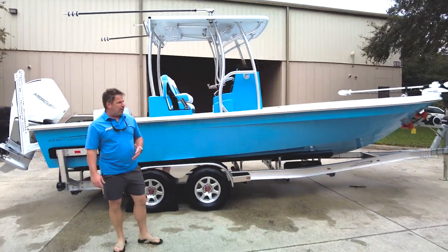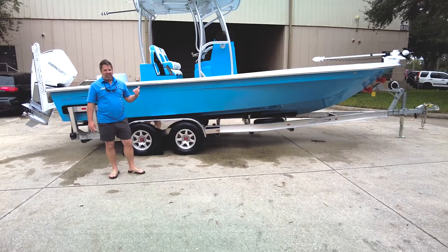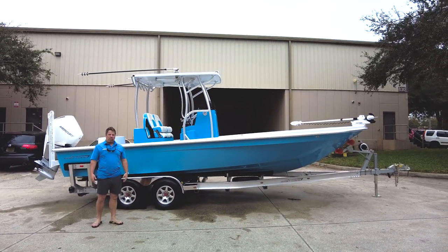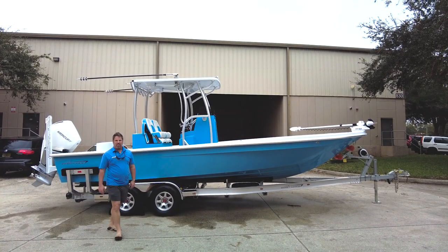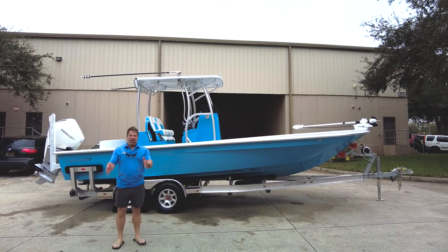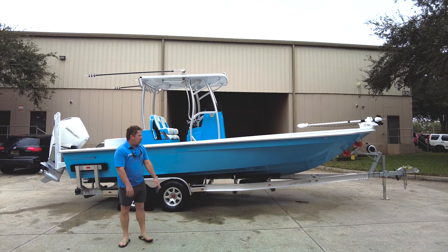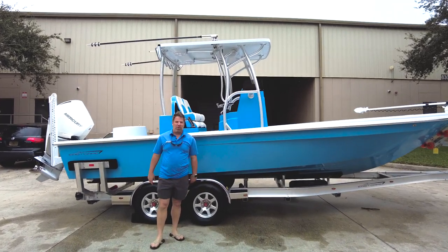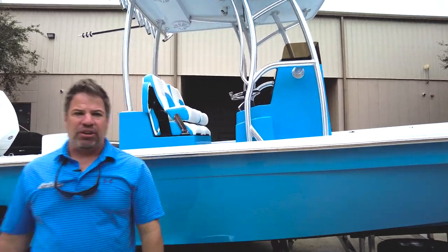It's very hard to find another hybrid in this class that can do what this boat does. This will compete with your typical 26 or 27-foot boat and we have no problem putting it up against them — it's not talk, it's something we will do gladly. Anyway, we love you guys, happy Thanksgiving, Mr. Hunter we love you brother — here's another one going out the door. Can't wait to get this thing in the water to show you guys what it'll do.